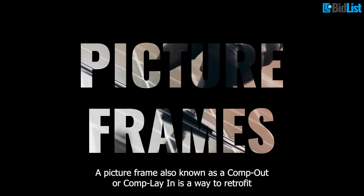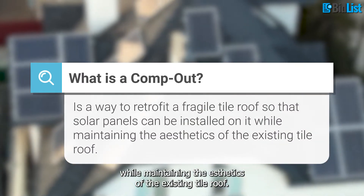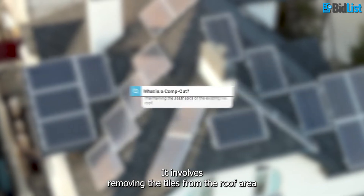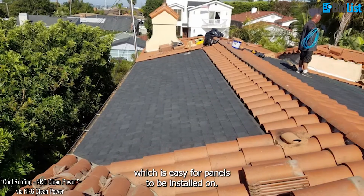Picture frames — also known as a comp out or comp inlay — is a way to retrofit a fragile tile roof so that solar panels can be installed on it while maintaining the aesthetics of the existing tile roof. It involves removing the tiles from the roof area where the solar panels will be installed and staging them on the roof. Then a layer of asphalt shingles is installed in that area, which is easy for panels to be installed on.